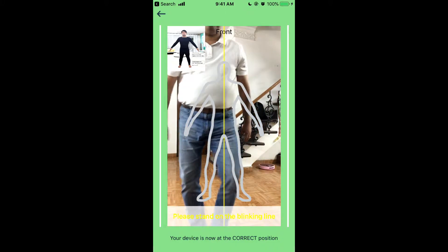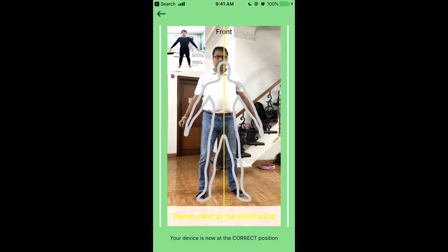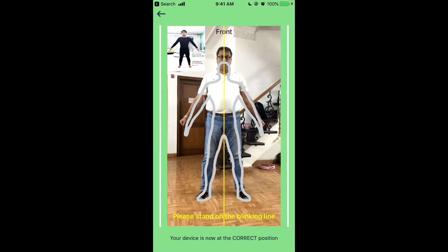Please place your device vertically straight on a table, and step back to make yourself fully visible in the camera frame. You are set to get measured.